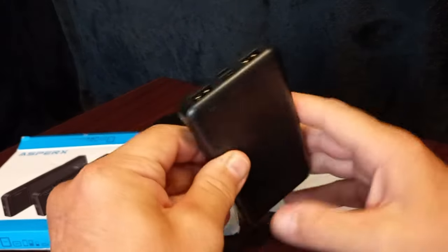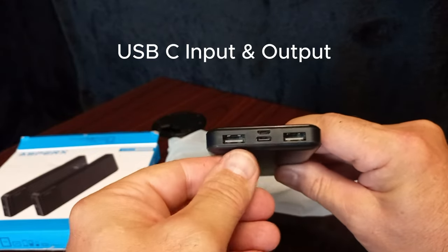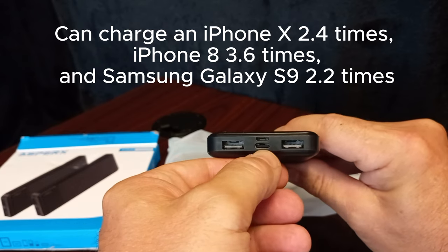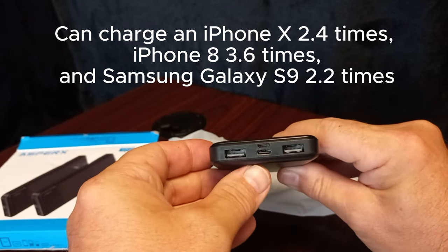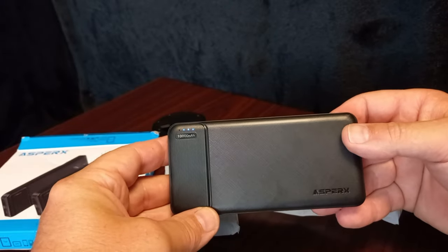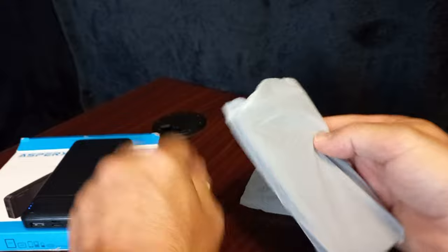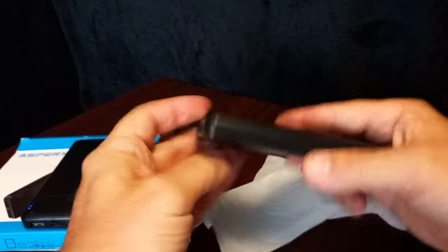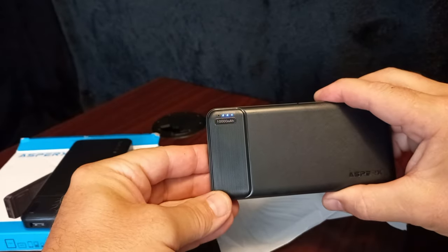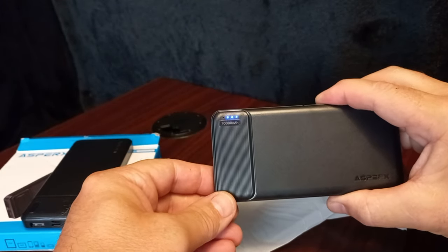Very nice construction. It's got the two USB ports, a C port and another C port. You can charge three items at once, which I'll demonstrate. Three bars again — three lights.